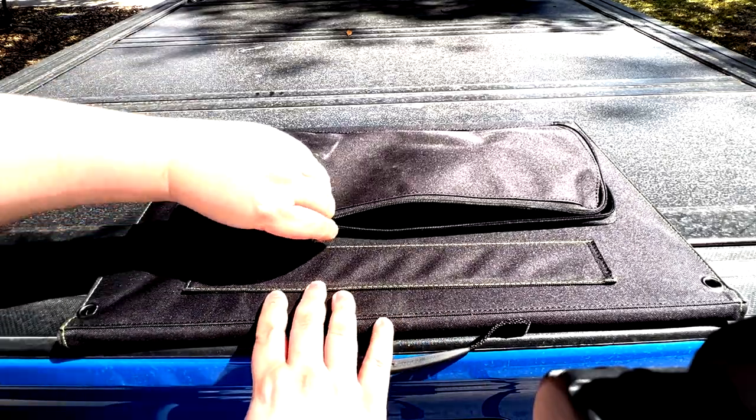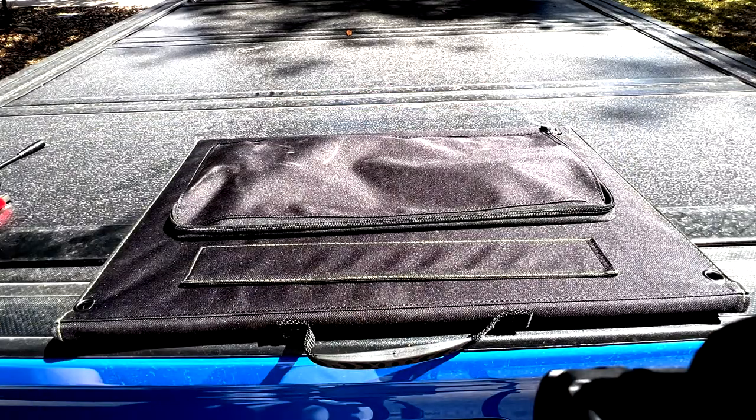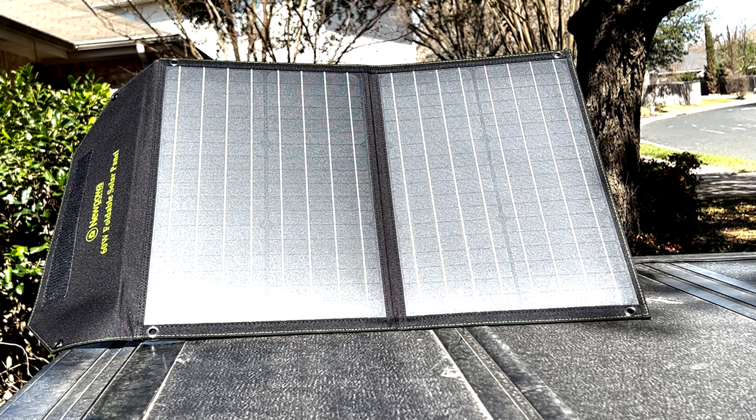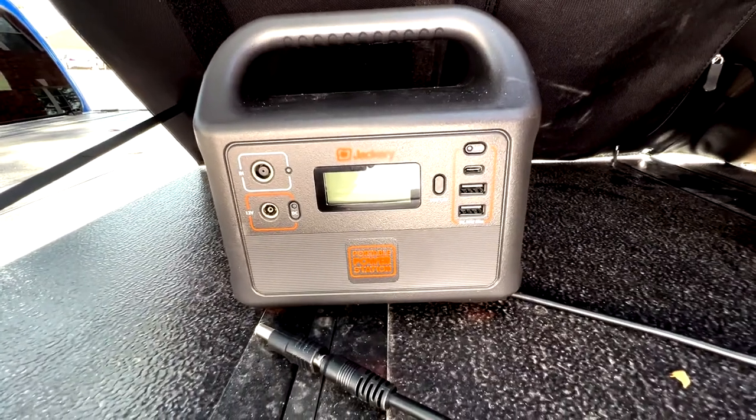Let's close that up and take a look at the panel itself. So this is what they look like when they're fully opened — they're pretty decent sized panels. There are two 30-watt panels which give you the 60-watt total solar power. I would say each panel is about a foot and a half to two feet — I will get measurements and put them in the description along with the overall dimensions.